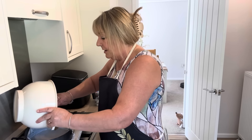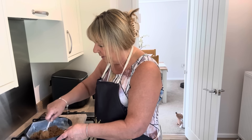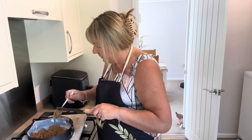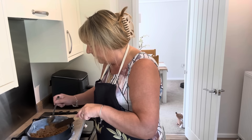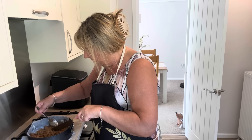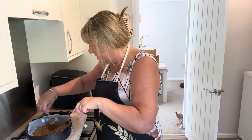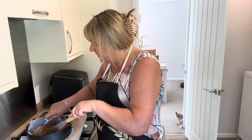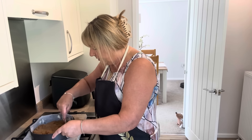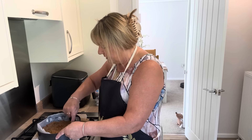So I'm going to empty all the mixture in here and then spread it out on the bottom so it nicely covers it. If you use more mixture you can get it to go up the sides as well, which can look very pretty. But this is going to be a nice thick crunchy base for my cheesecake.